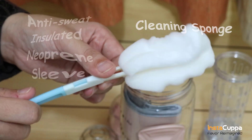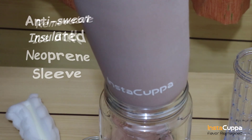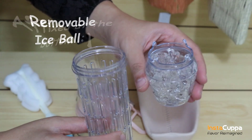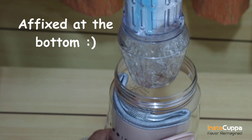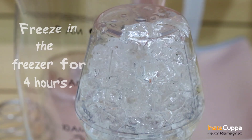The anti-sweat-insulated neoprene sleeve helps you to hold your bottle conveniently. This Polar Edition Infuser bottle comes with an ice ball removable attachment that you can freeze in the freezer for four hours. Affixed at the bottom, this removable gel freezer ball keeps your infused drinks cold for a longer time.